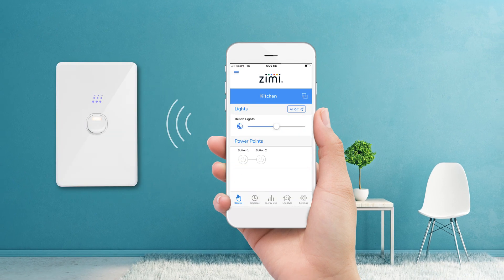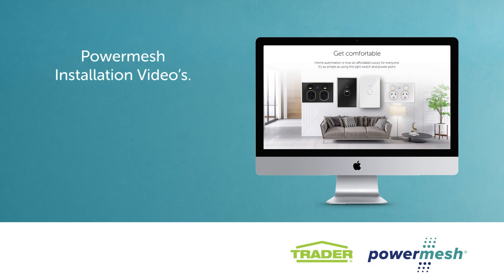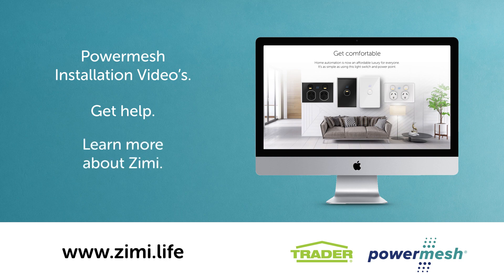That's how easy it is to install the dimmer and control lighting with Zimi. To watch more installation videos for other PowerMesh products, to get help or learn more about Zimi, please visit www.zimi.life.